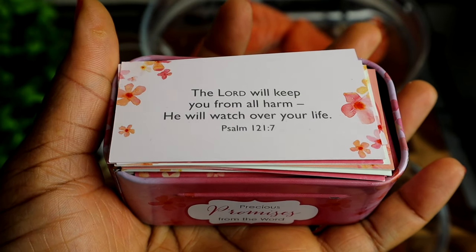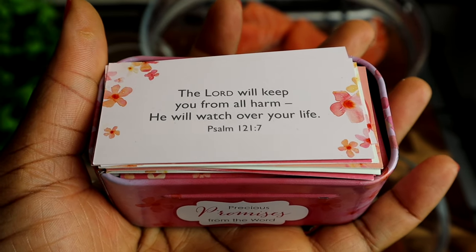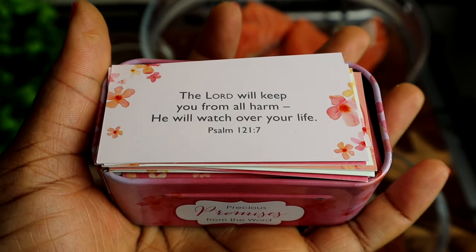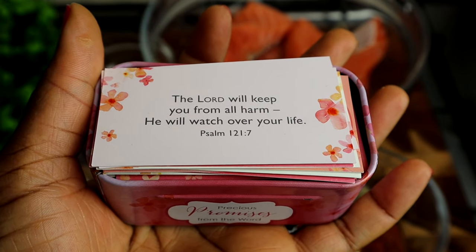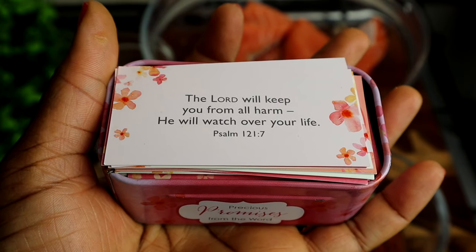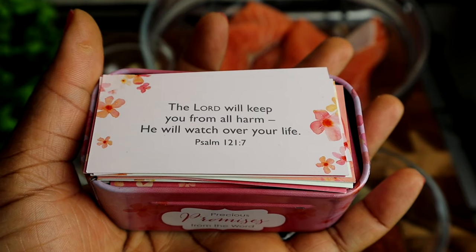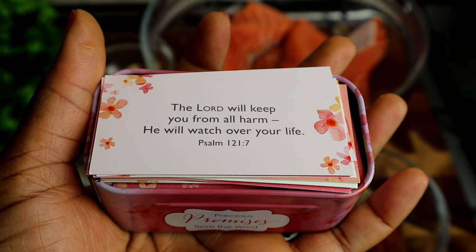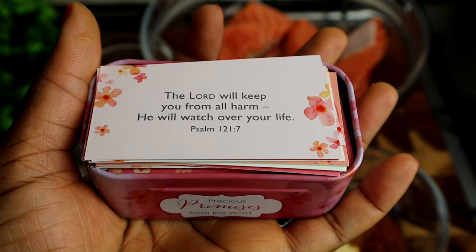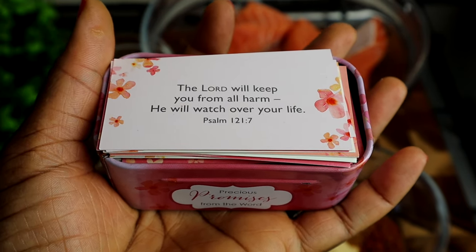Just before I show you all my ingredients, I just want to read a Bible verse for you all and I pray that you all are blessed by it. It's from Psalms 121 verse 7: 'The Lord will keep you from all harm. He will watch over your life.' Amen. I pray that you all are blessed by it. I love you, but remember that God loves you so much. Stay blessed and stay tuned.